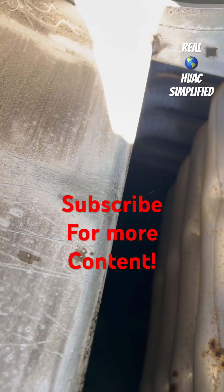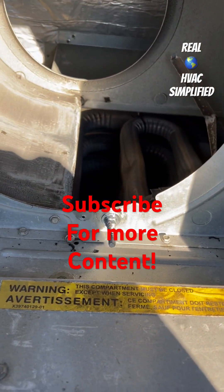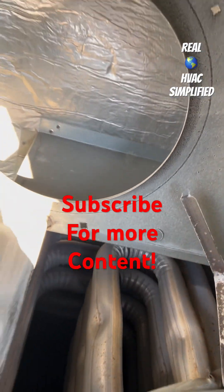Look at that. Here's a heat exchanger — looks pretty good.